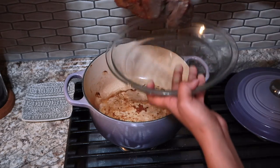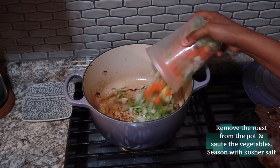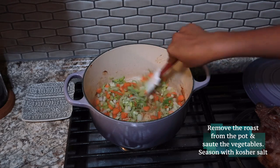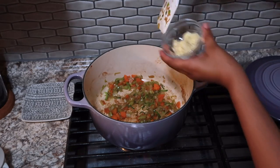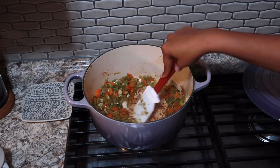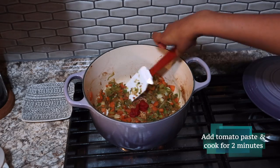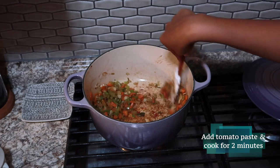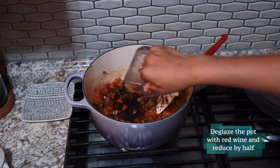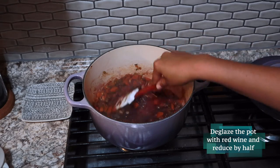After your meat is seared on all sides, remove it and set it to the side. Then we're going to add in our vegetables — our onions, celery, carrots, and leeks — and saute them until they start to sweat out a little bit. This should take about five to seven minutes, then add our garlic in at the last minute and stir until it's fragrant, about one minute. Stir in two tablespoons of tomato paste and cook that out for about two minutes to get rid of the acidity. Then deglaze the pot with half a cup of dry red wine, scraping up all those beautiful brown bits from the bottom, and let this reduce by half.